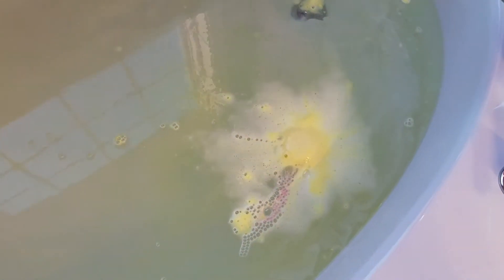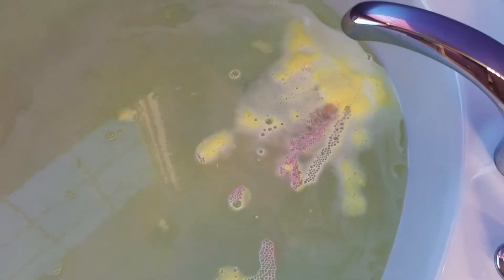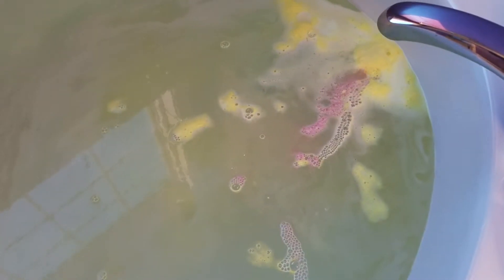At first it kind of looks like maybe a little boring, but we're starting to see some pink come out of it. I love the ones that foam and give you a show — those are like to die for, at least for me.